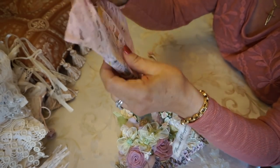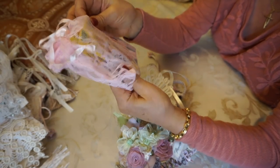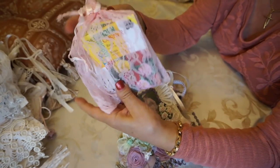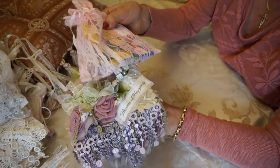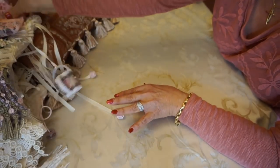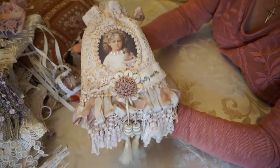Inside the lace bag I've included some packets of flower seeds — there's marigolds and different types of flowers for the gardener. That makes a really pretty Mother's Day gift or for someone who loves to garden.